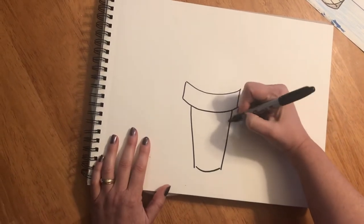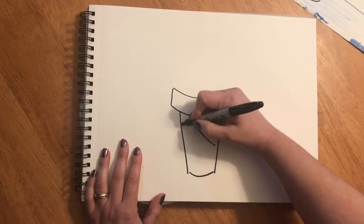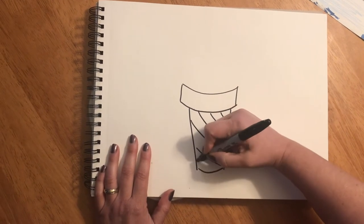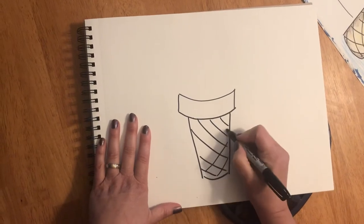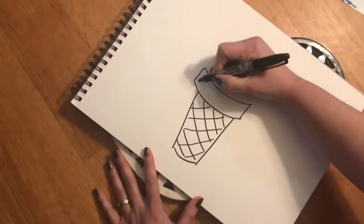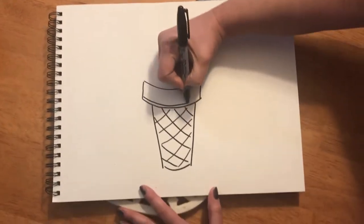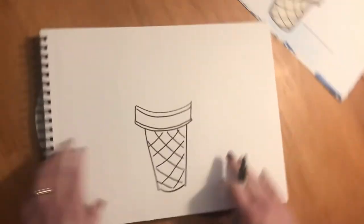I'm gonna add some details because it's a waffle cone. I'm gonna add some diagonal lines from one side to the other and then I'm gonna do some diagonal lines going the opposite way. I'm gonna add a few little details at the top of my cone — another curve and another curve. Now we have our cone.